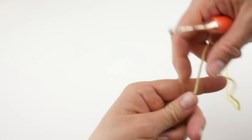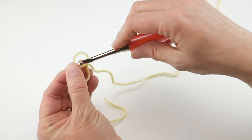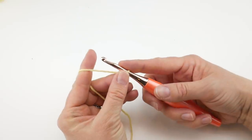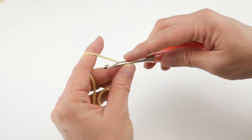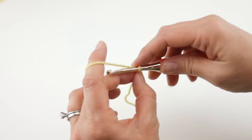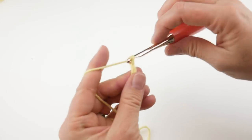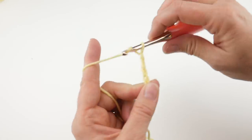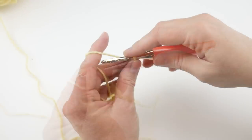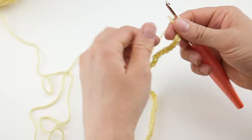Grab your yarn, wrap it around your fingers to make a loop, bring the yarn behind the loop, reach in with your hook, bring up that loop, and tighten. To make a chain, wrap the yarn around the hook and bring it through the loop. We're going to chain 42. Chain 1, 2, 3... continuing to 42. Here is our starting chain.